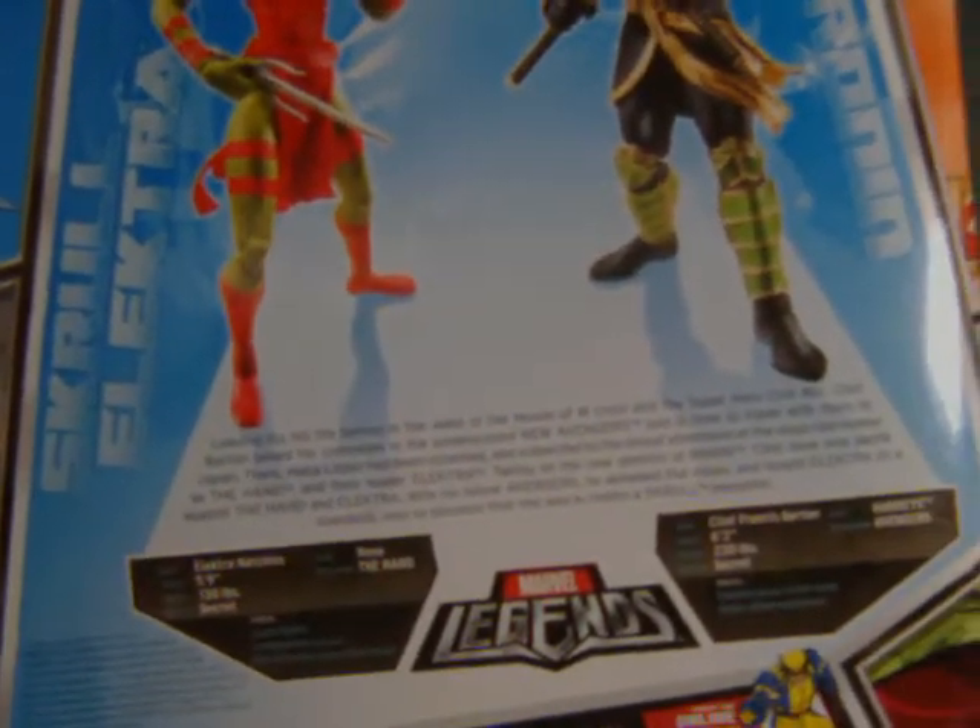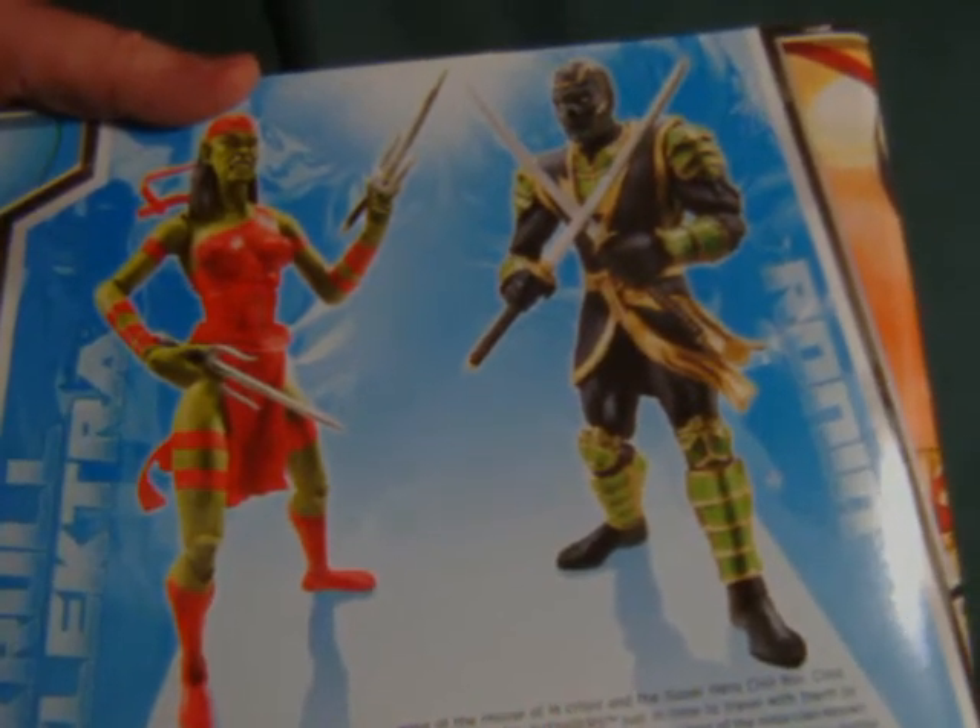I've literally seen things like these in stores, picked them up, been really excited, and then flipped to the back — and the excitement just vanishes. It's informative and has full shots of the characters, so I guess you could call it functional but boring.